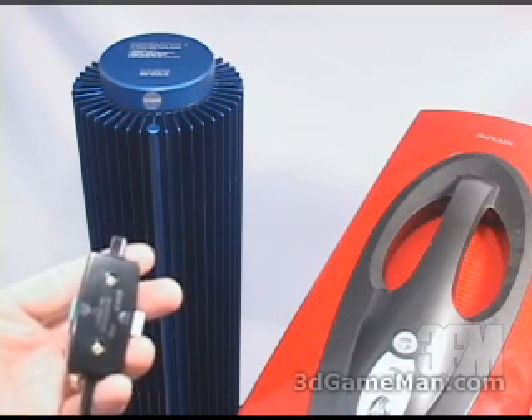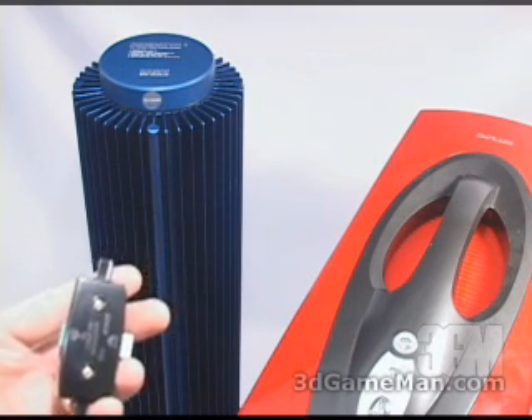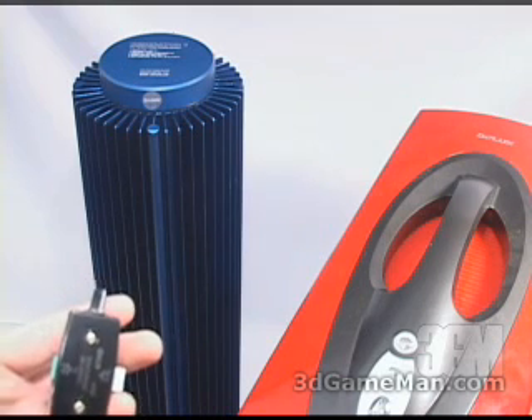As you can hear, once all the air is out of the system, the pump is virtually silent.